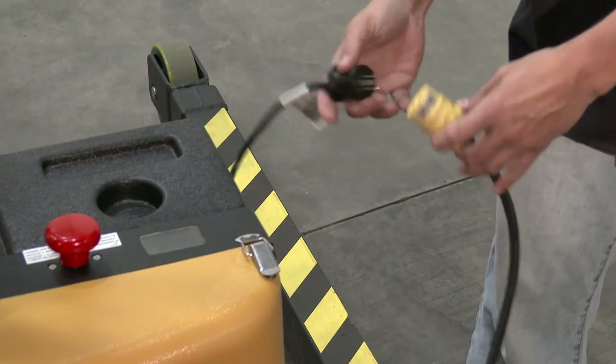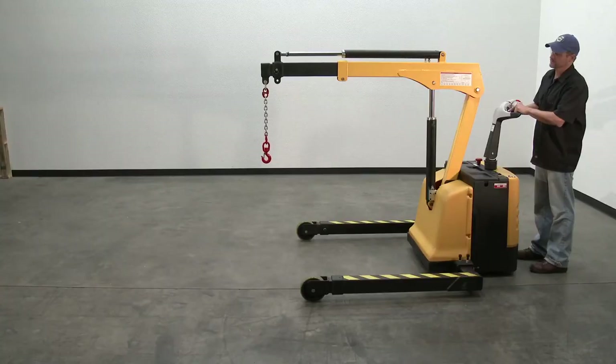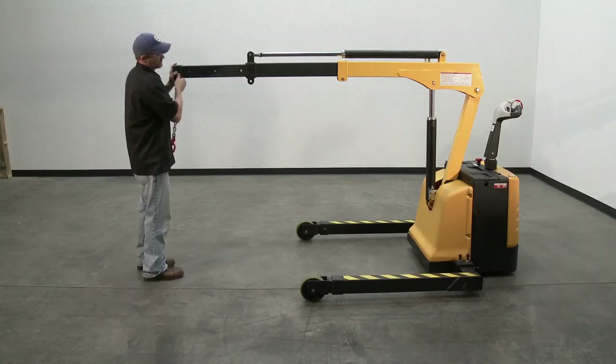When charging is finished, disconnect the AC plug from the wall outlet. Specifications — Capacity: 2,500 pounds at full retract; 1,300 pounds when halfway extended; 600 pounds with the boom fully extended.